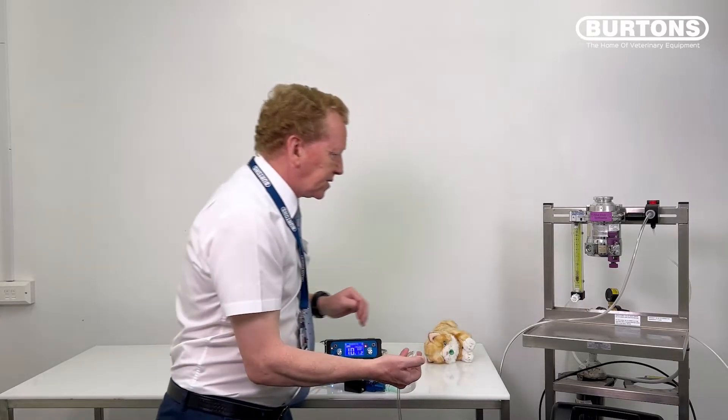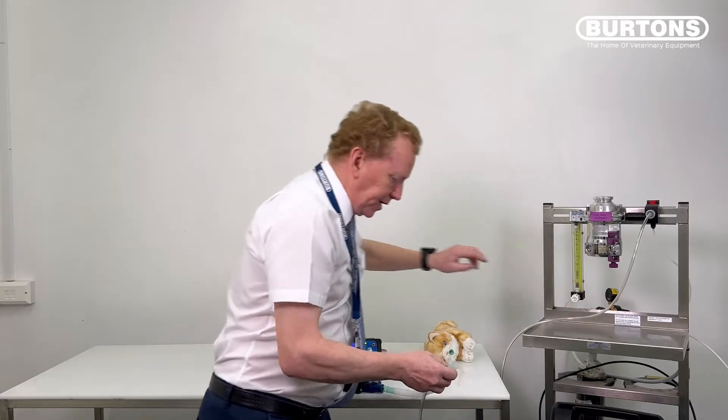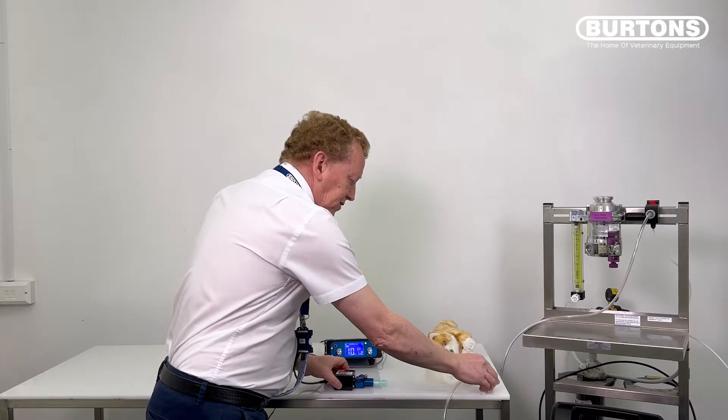That's the dynamic test done. Turn the oxygen off, and now we're ready to connect the patient and start ventilating.